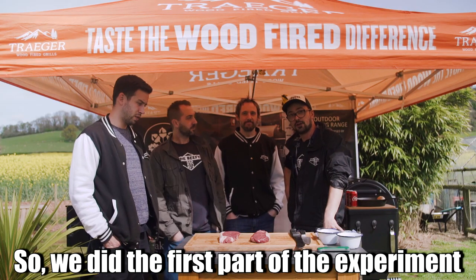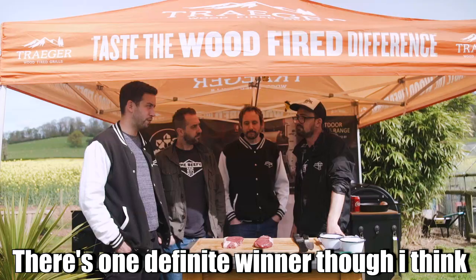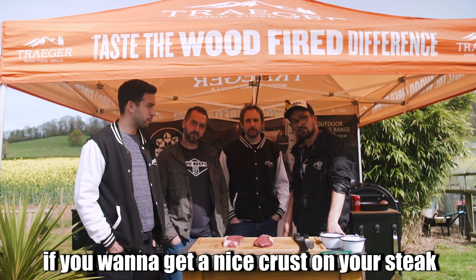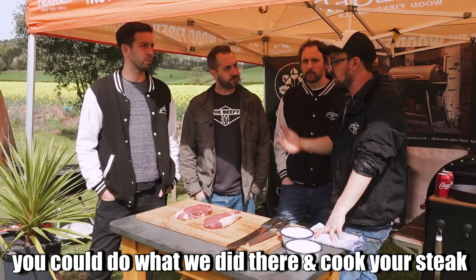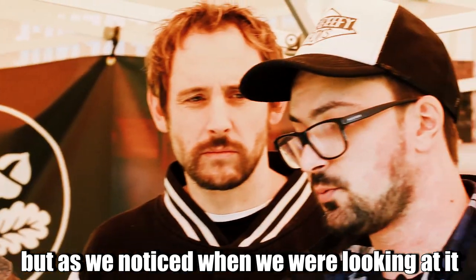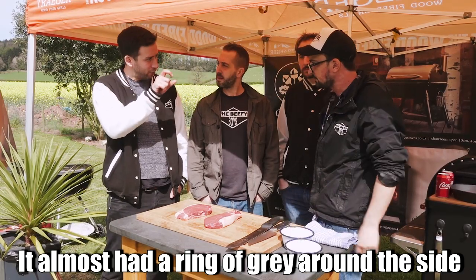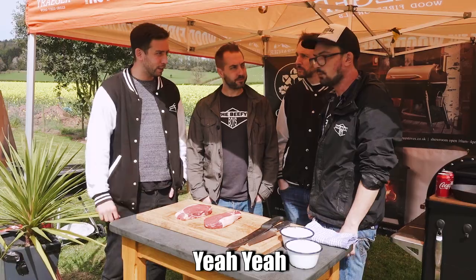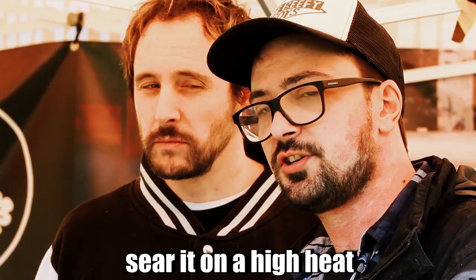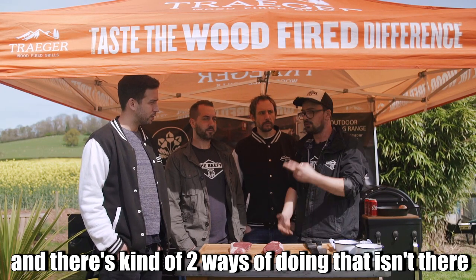We've done the first part of the experiment — all good steaks, great steaks all round, but one definite winner: cast iron. If you want a nice crust on your steak, you could cook it from beginning to end on cast iron and end up with an absolutely awesome steak. But as we noticed, there were little overcooked areas and a ring of grey. We want that perfect pink the whole way through. The way to do that is to sear it on a high heat, but cook it through on a low heat. There are kind of two ways of doing that.